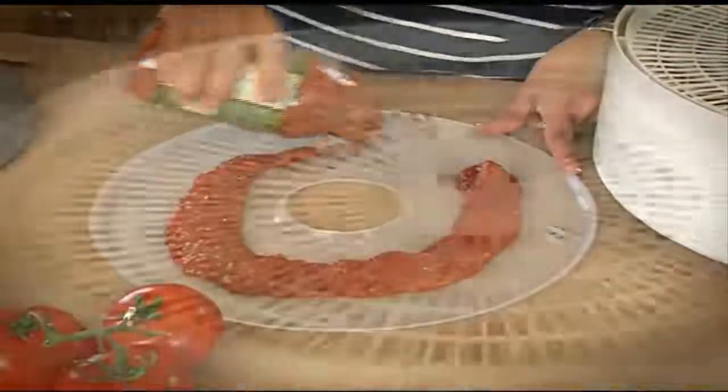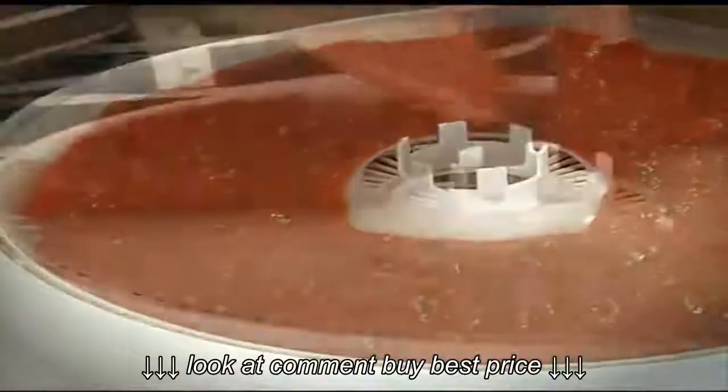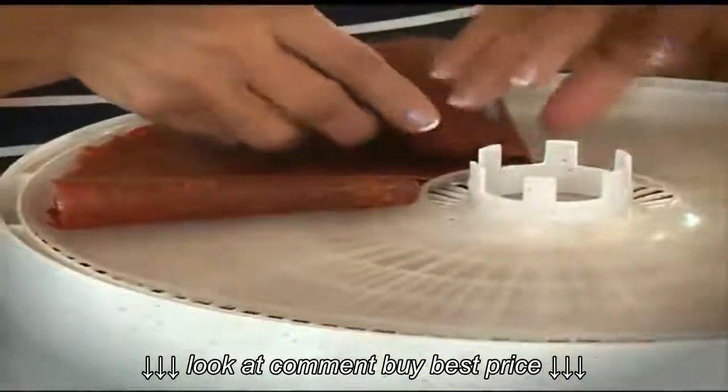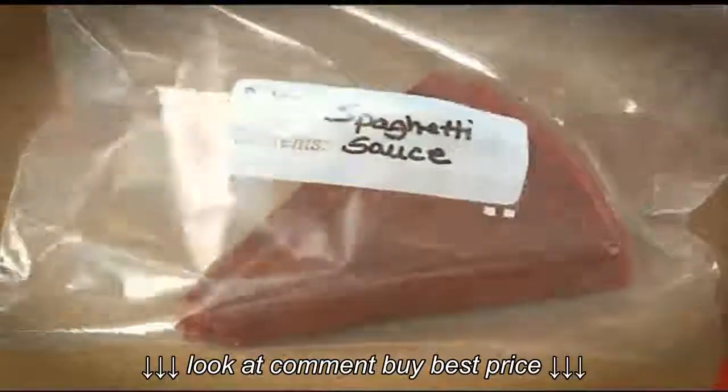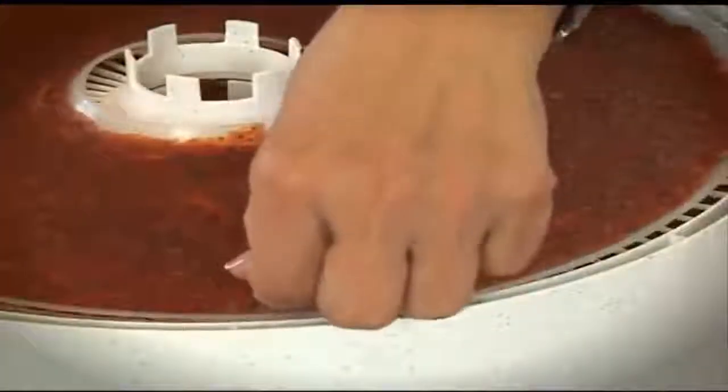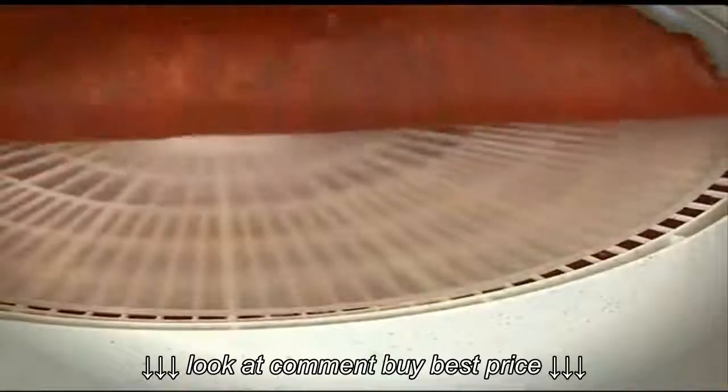You can dry your spaghetti sauce. Fold, store and reconstitute when needed. Also great for soups and stews for use while camping.